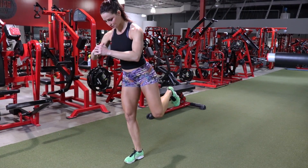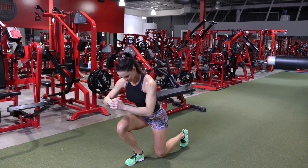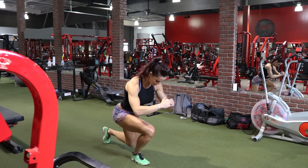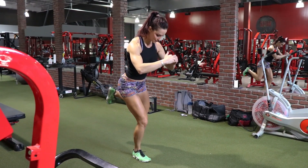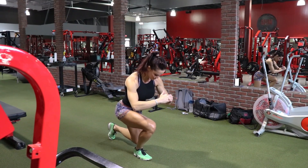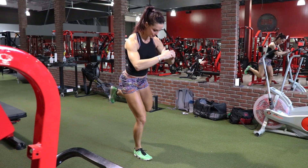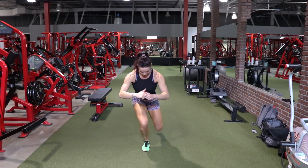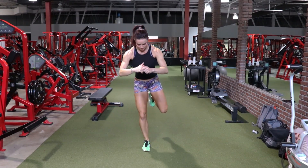One of the things to really consider with this exercise and all of the other single leg exercises is that you really want that knee to follow in the direction of the toe. Try not to let the knee cave in. If the knee starts to cave, I would suggest just switching to a split squat — something that you can work towards later on.